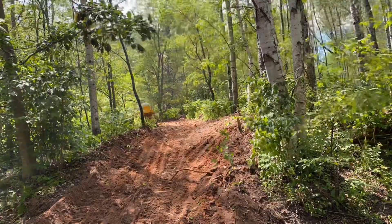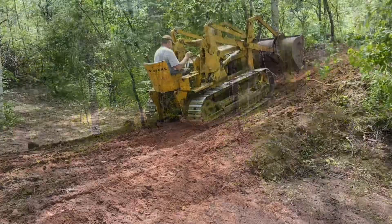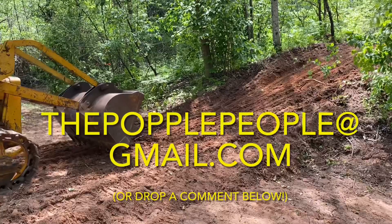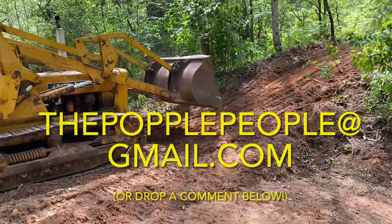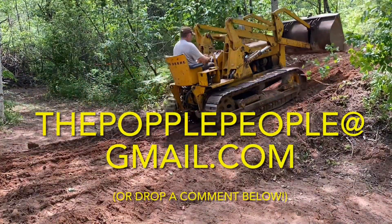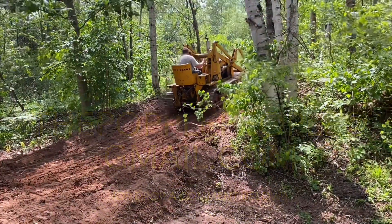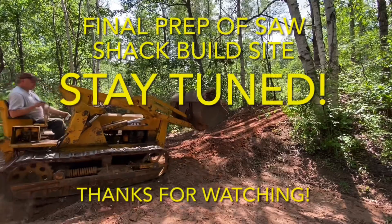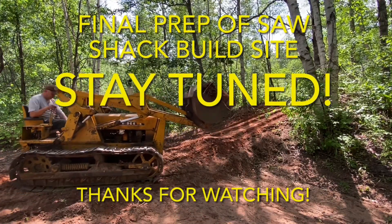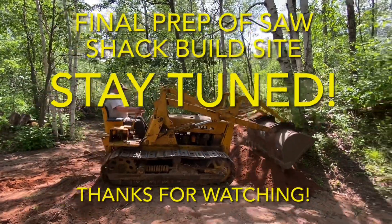We are getting really close to finishing up with the excavation work here at the saw shack build site. If you want to get a hold of us with questions or comments, please email us at thepopplepeople at gmail.com, or drop a comment below — we'd love to hear from you. Stay tuned for our next video where we'll finish leveling the saw shack build site and get our area staked out and ready to start construction. Thanks so much for watching. If you enjoyed this video and want to follow our journey, please consider subscribing — that way you can be a Popple People too. We'll catch you next time. Bye!